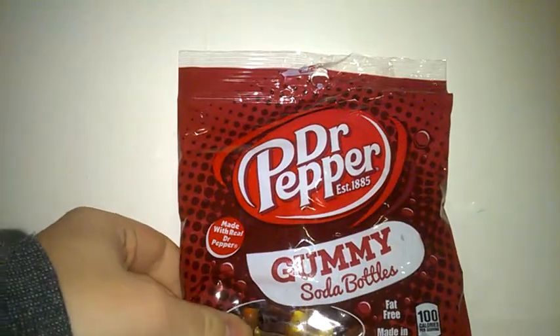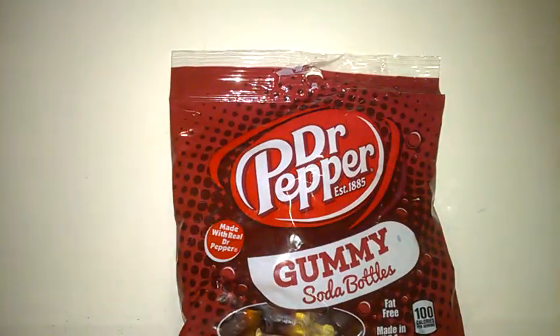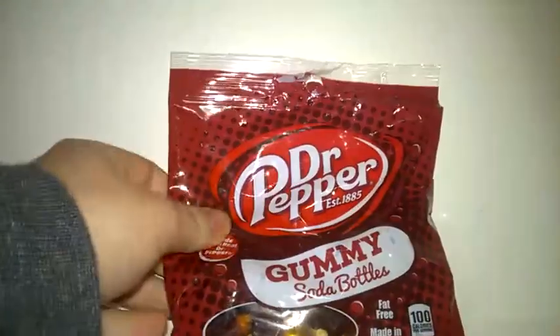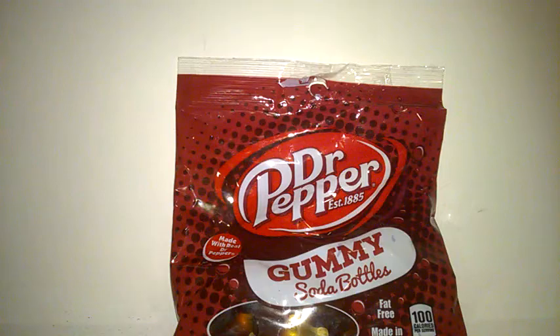Altogether I would say these are definitely worth a go — not as great as I was hoping. Maybe in the future they might be able to enhance the flavor so it comes through earlier on. I would definitely try these again. Looking forward to finishing the package, and I'd recommend them. Probably give them a 6 out of 10, as the flavor isn't too strong. But Dr. Pepper is a great company and I would try anything by them. So that's it — thank you for watching!